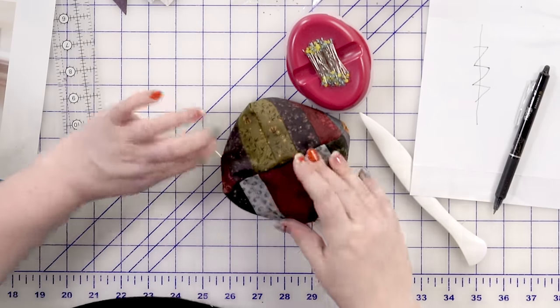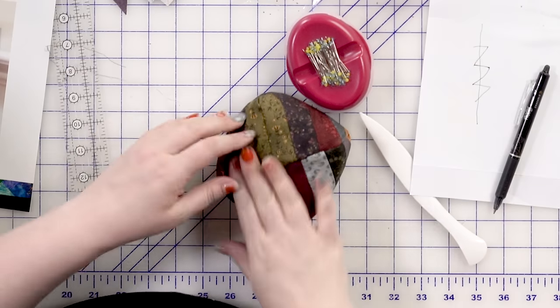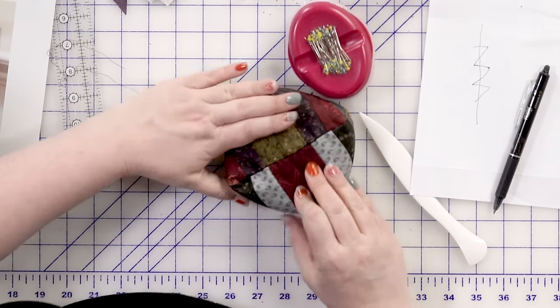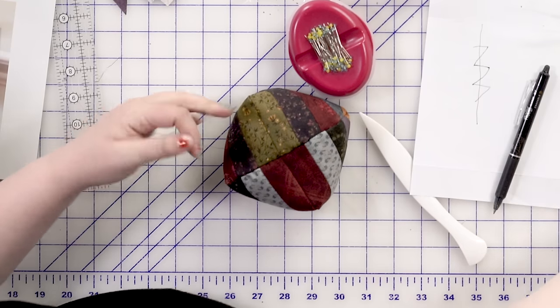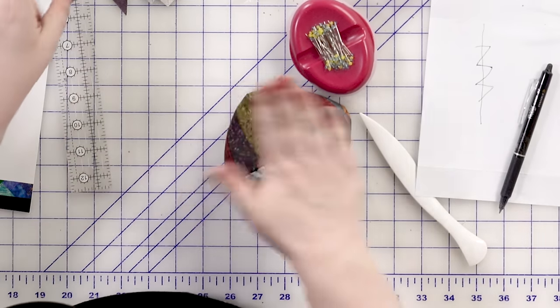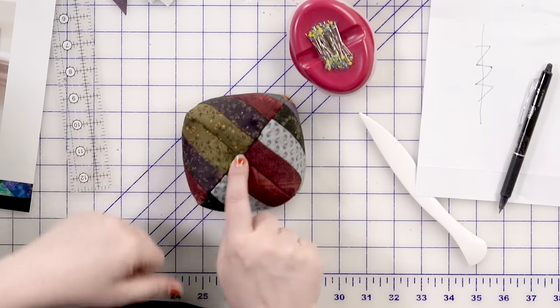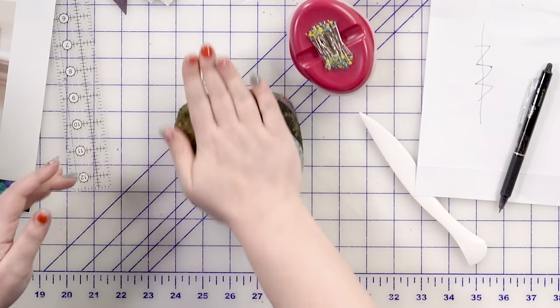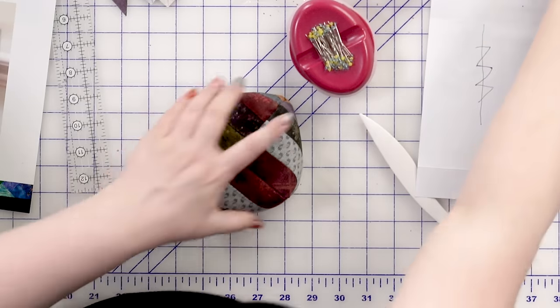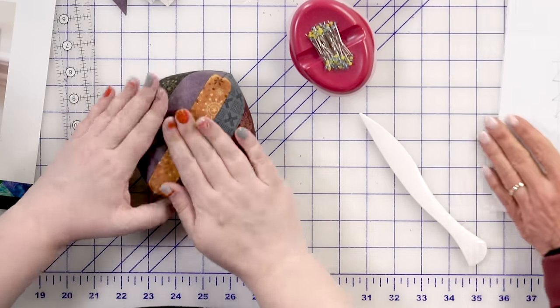I'm going to bury that thread and pop that knot through — that should be a beautiful little seam in there. We did mark the center on the front, so I know where the center is because I've got crossroads there. I pick out some teal buttons — I thought that was a really pretty combination with this fabric.